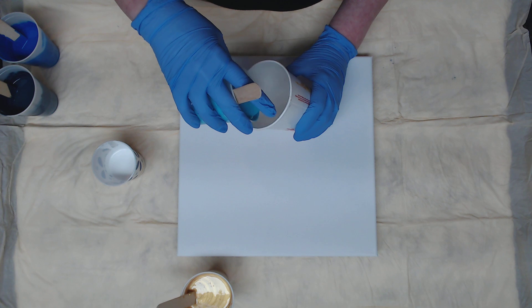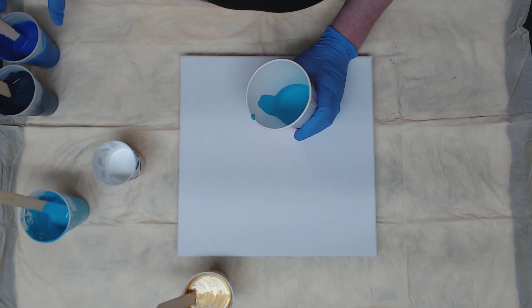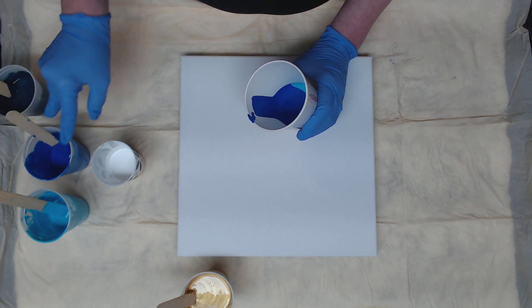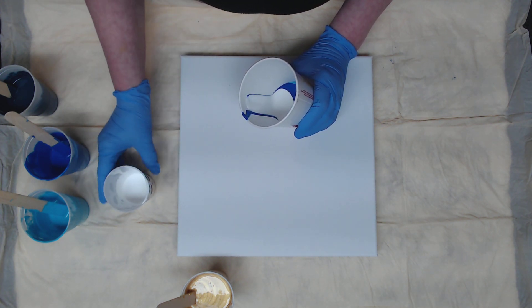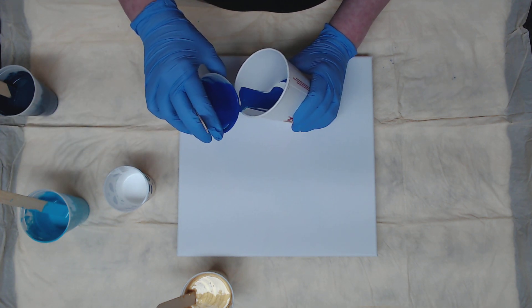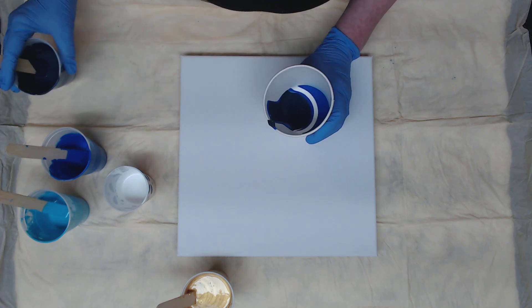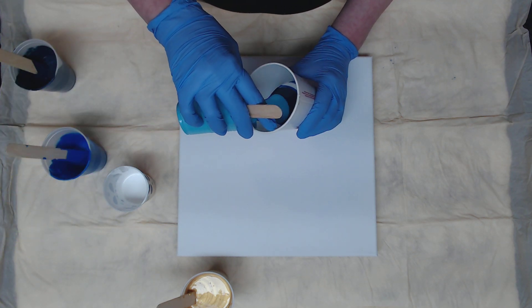So before I pour, let's build our cup. The first color in will be my last color out, so I want that to be the turquoise. Then I'll go ahead with the Carolina Blue — I might do a couple of layers of these just to mix in some color — a little bit of the milk paint. I'm going to go back with the Carolina Blue because that's more of a phthalo blue and it plays very well with the milk paint, then Moody Blue Shimmer, and then back to the turquoise.